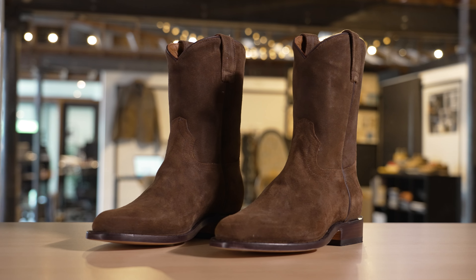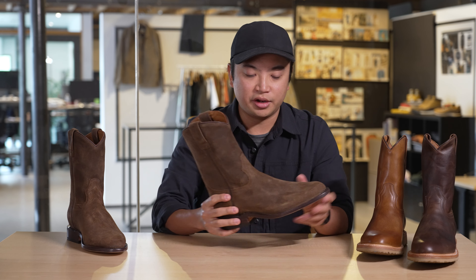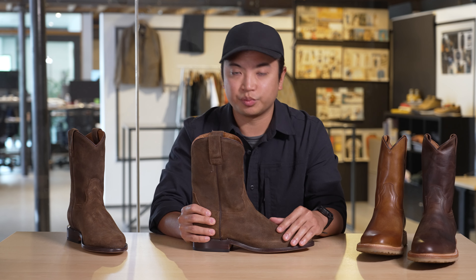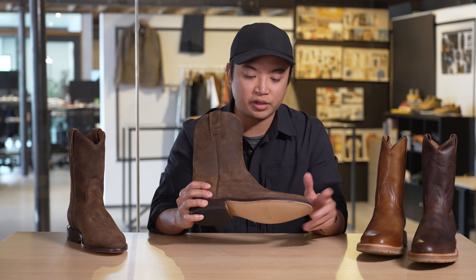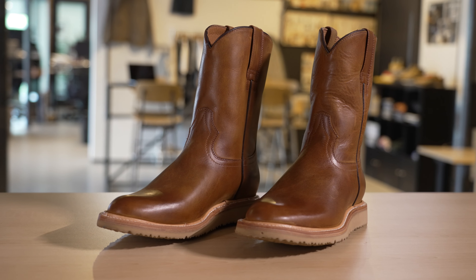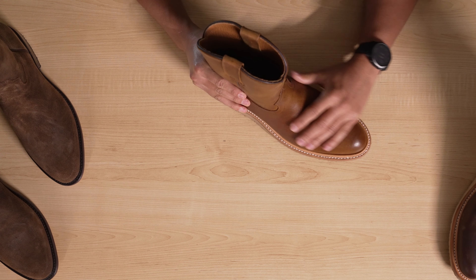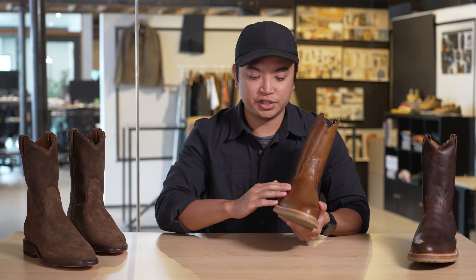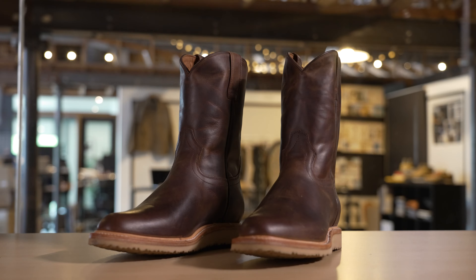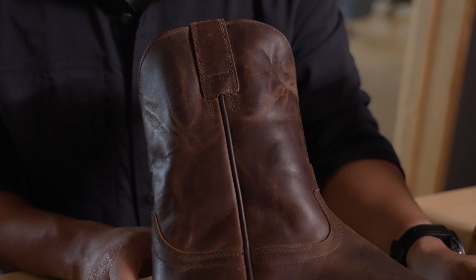Diving into the colorways — we have the umber colorway, a seasonal color launched last year with all suede on the upper. It's a waxy suede that shows nice character right out of the box, with every boot slightly different due to the waxy texture. We want it to look lived in but still premium. The tobacco colorway is also offered in the classic Roper Boot — it has nice highs and lows, will break in and patina nicely over time. The hickory color also has nice highs and lows and looks lived in as soon as you pull it out of the box.